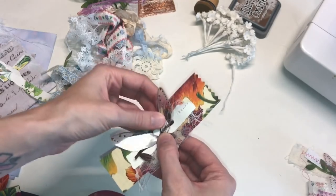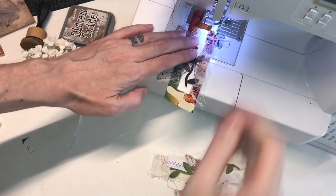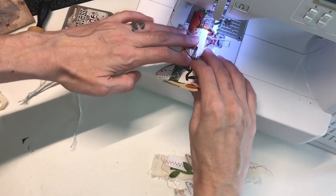These wings are obviously acetate, so they're see-through. On camera, it's definitely hard to really see them. But once you put them on a project, I think they're so cool, and in person it's definitely obvious that they are there.